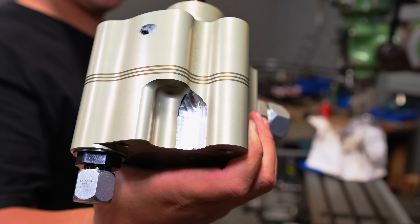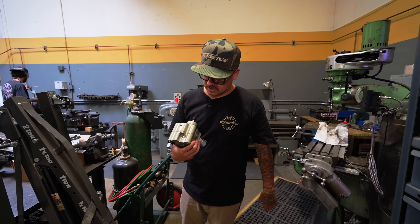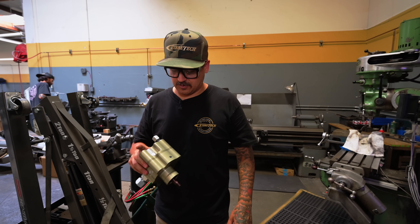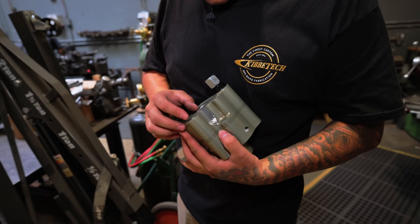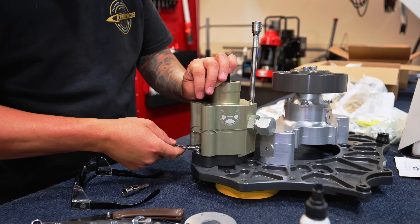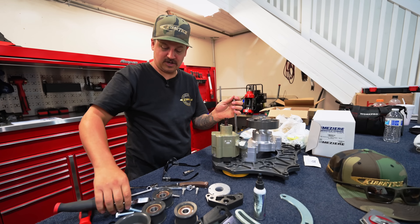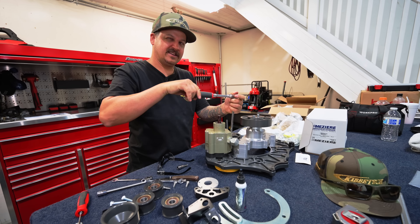I had to modify this power steering pump to fit the ID Designs big block pre-runner accessory drive. Brought it over here to the old trusty Bridgeport and tried my best to make that look as good as we can. As long as it works — and it works. Nothing ever works when you just buy it off the shelf. Everything always needs a little something.